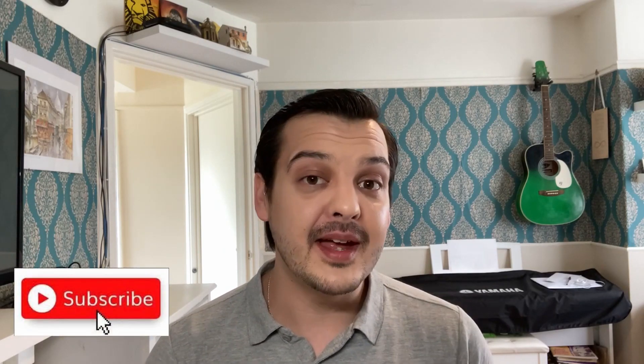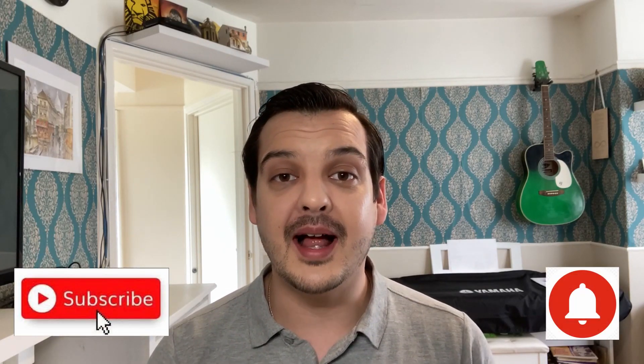If you're new here, then welcome. If you're not new, then welcome back. For those of you that don't know, on this channel we like to have fun with creativity regardless of ability. So if that's something that appeals to you, why not hit that subscribe button, and while you're there, hit the notification bell as well, and you'll never miss a video in the future.